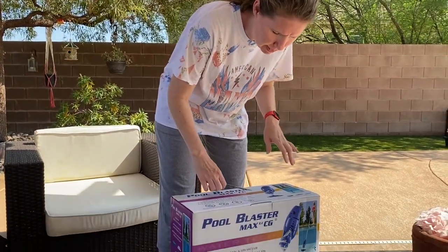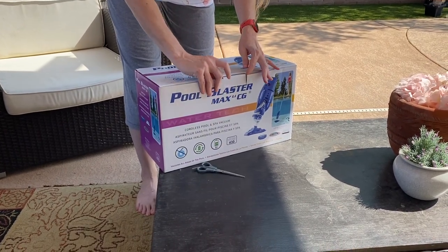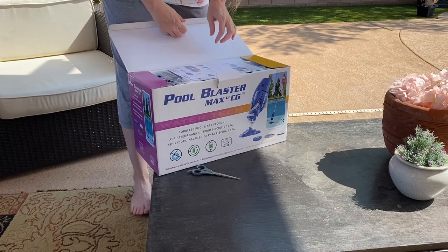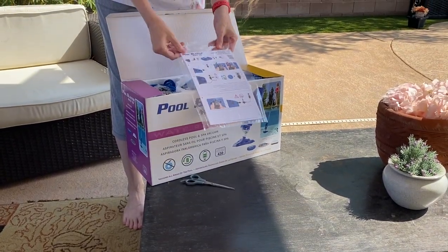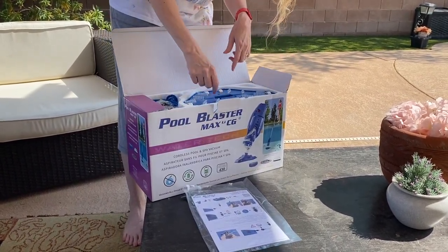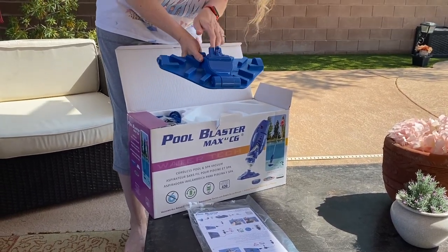It had good reviews on Amazon, so we are hoping that we are going to unbox it and see. I brought scissors and I hope I need them — see how easy it is to use and how good it works. Oh look, there are some pretty simple instructions it looks like. We've got a little thing that you hook up to your pool.